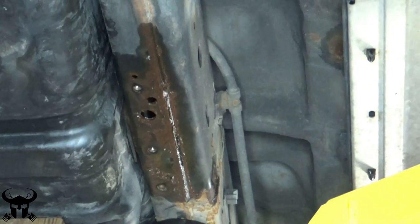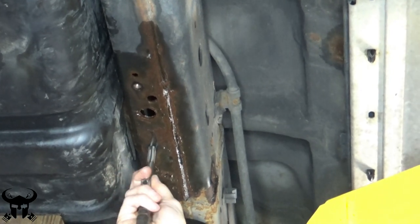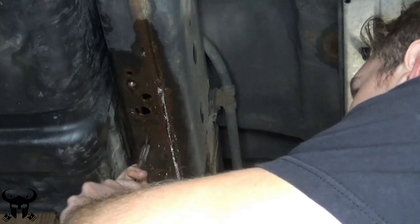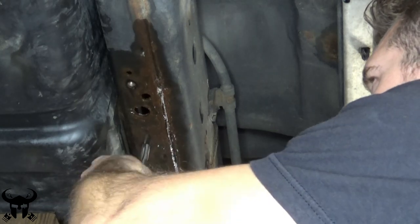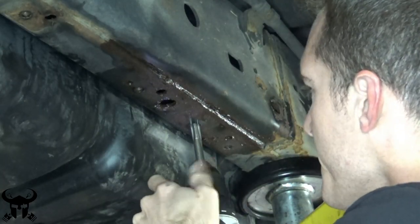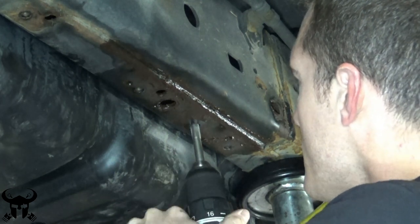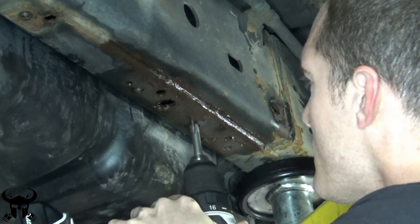Every time I remove a bolt from my 4Runner, I run a tap through the existing threaded holes so that the new bolt doesn't get damaged when it gets installed and to make the installation process a lot easier. To speed this up, if your threads aren't too screwed up, you can use a drill and just run the tap in and out to save some time.